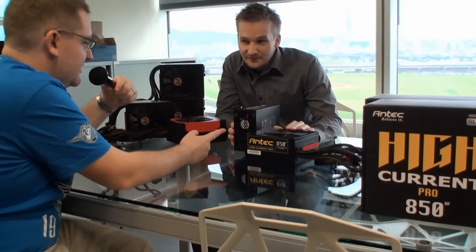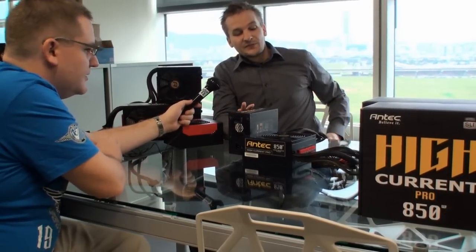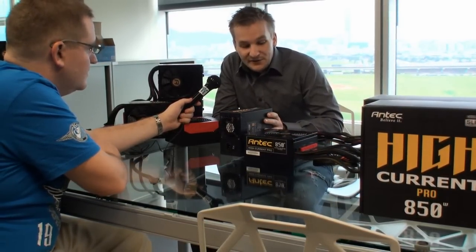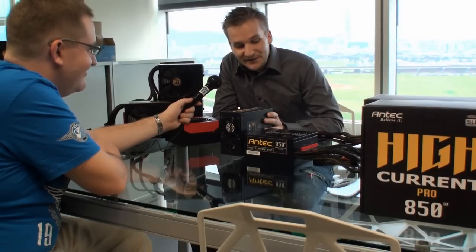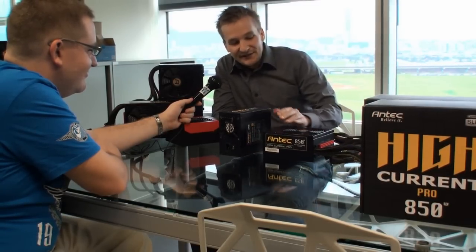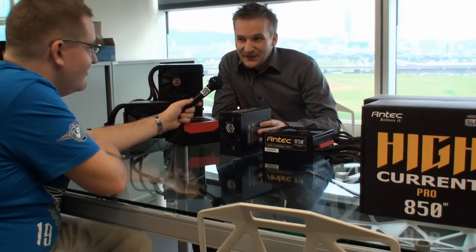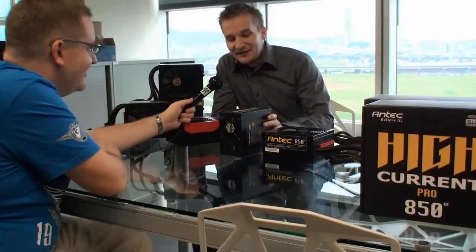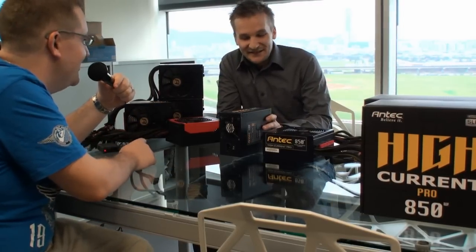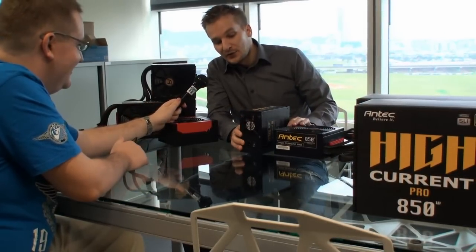So it's about the same noise level as this fan? It's the same noise level, exactly. After you've heard it with your own ears — or actually didn't hear it with your own ears — you can definitely go away from the myth that 8 centimeter fans are more noisy. We'll have to test it out and report back. This is the one series, the High Current Pro series.